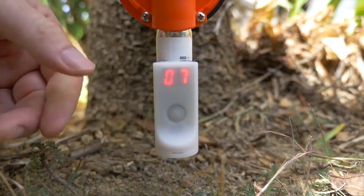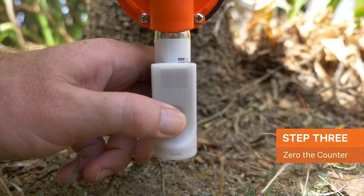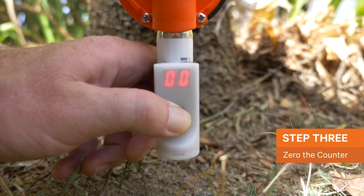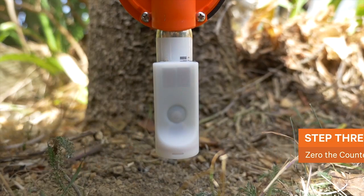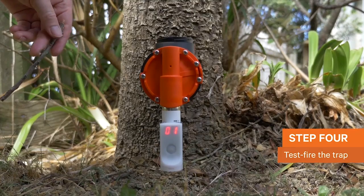The counter must face away from the tree to perform correctly. If your counter has been jolted along its journey to you, it may already display a tally. Zero the counter by holding the button down until it switches to zero. Once your counter is installed, it takes a very particular jolt to set it off — the exact kind of jolt that happens when your trap fires.